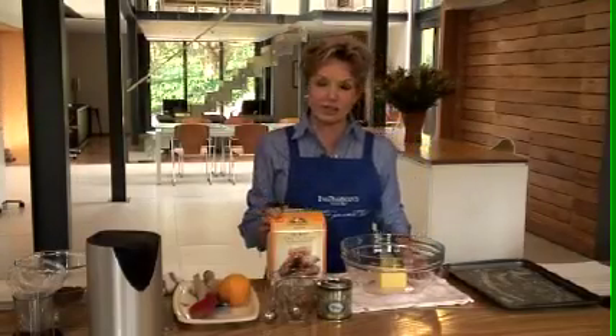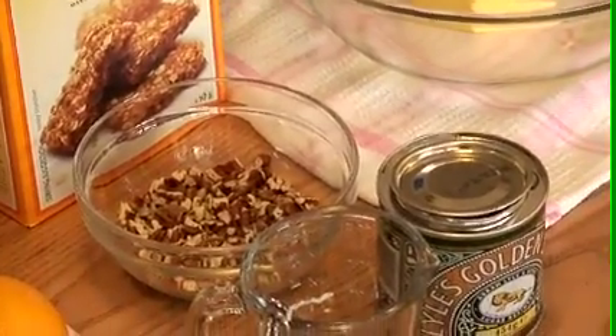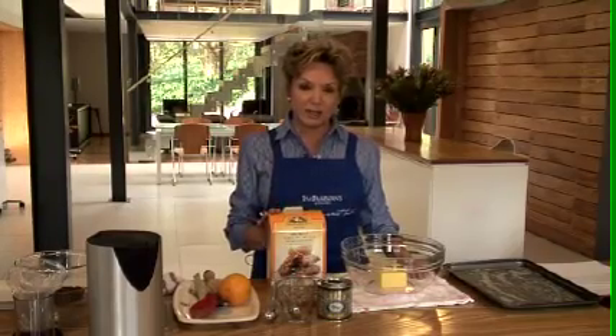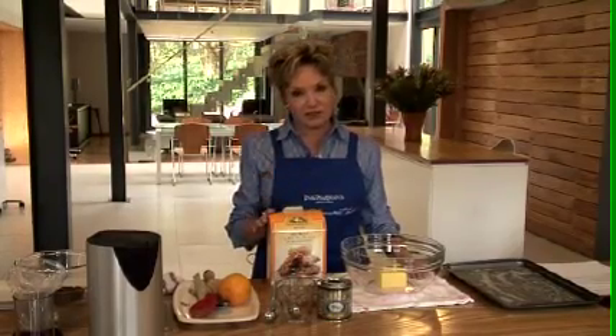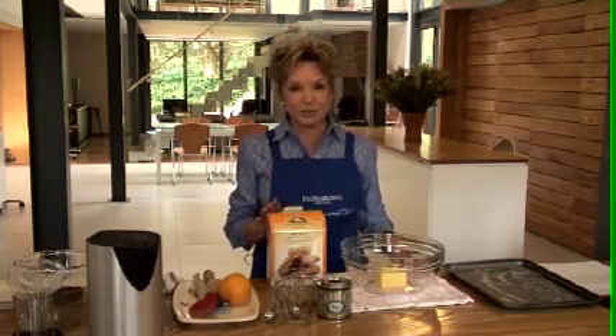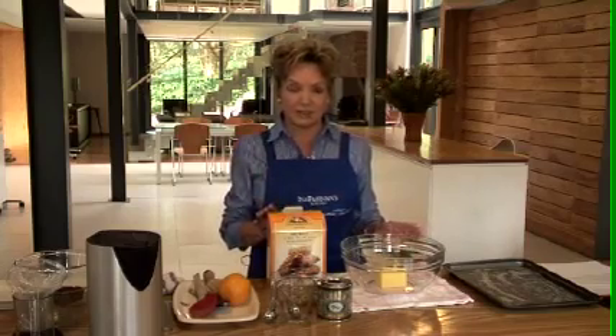Today we're going to do crunchies. I think the crunchies are one of the unsung heroes in our bake mix range and they are so delicious, so healthy, and so easy to make. Let me show you exactly how easy it is.